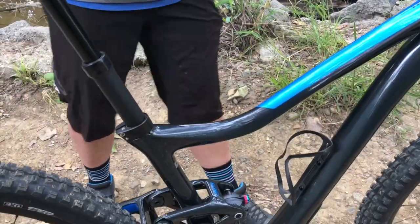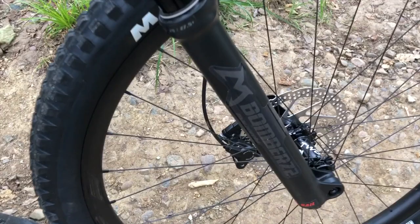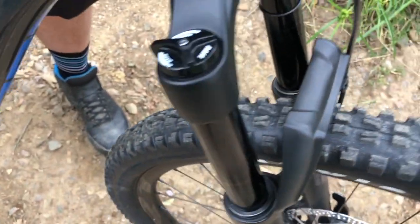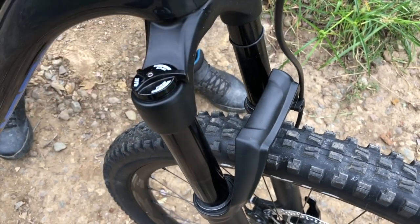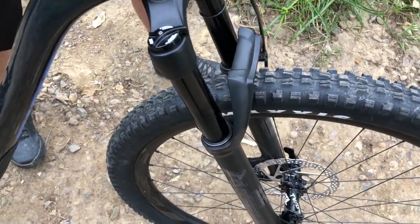Going towards the front of the bike, it comes with the new Marzocchi Z2 front fork. It has a lockout on it. You can dial the compression — this is fully open. Flip it back, fully locked out — it's a good climbing machine. Get ready for the descent, flip it back forward, fully open. 130mm of travel of plushness. Pure joy.